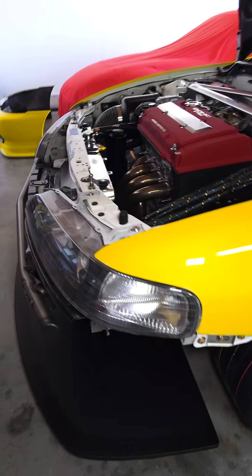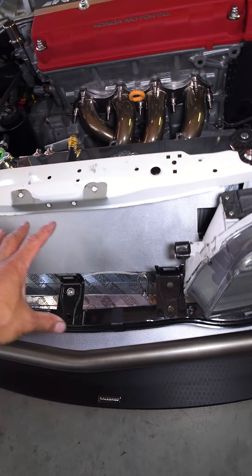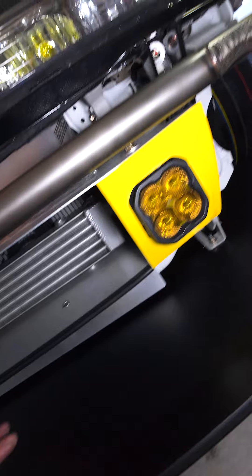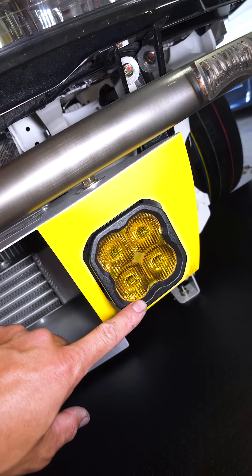I've got the JDM front assembly right here from JDM of California, and I made my own ducting for the radiator and the oil cooler, as well as to house the Diode Dynamics fog lights.